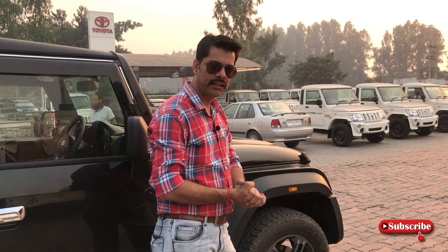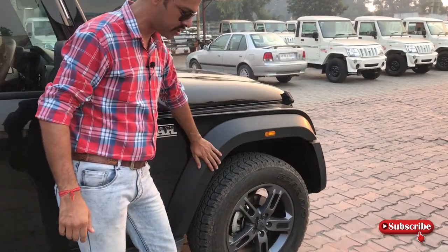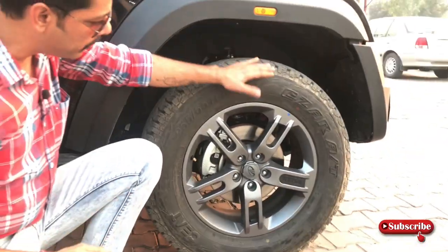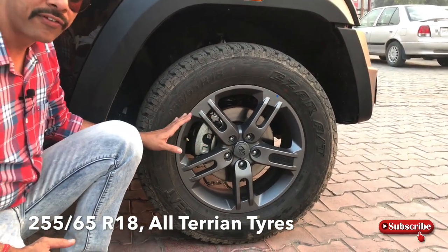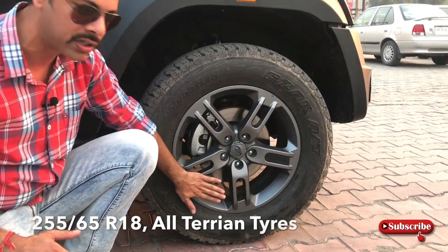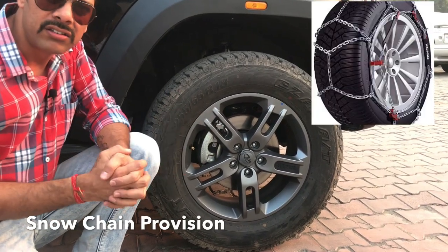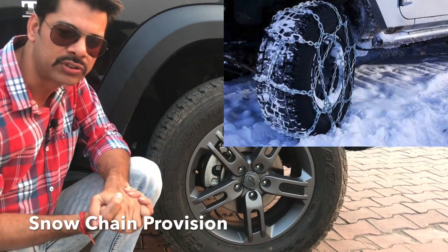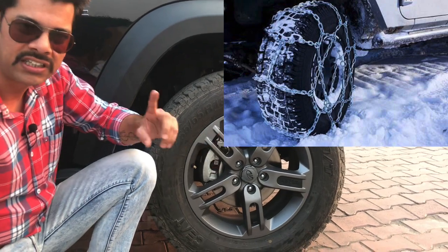अगर side की बात करें, तो side में आपको मिलता है सबसे पहले यह large wheel arch, और उसमें आपको मिलेगा indicator। नीचे आपको मिलेगा 18 inch wheel, 255 mm section का टायर मिलता है आपको, और 18 inch का खूबसूरत alloy मिलेगा। Company ने snow chain डालने का भी provision दिया है — in case अगर आप snow के अंदर जा रहे हैं, तो tyre पर chaining का provision दिया गया है।